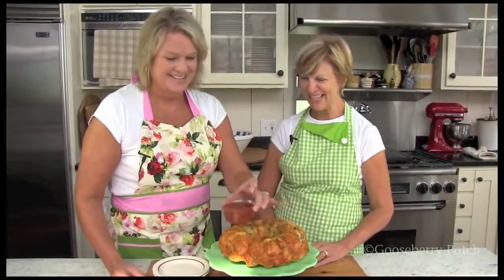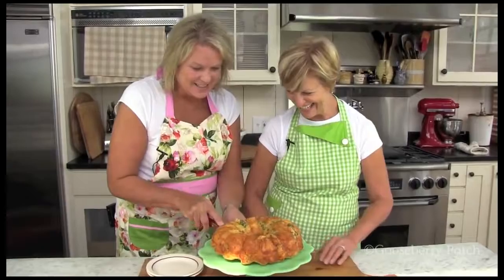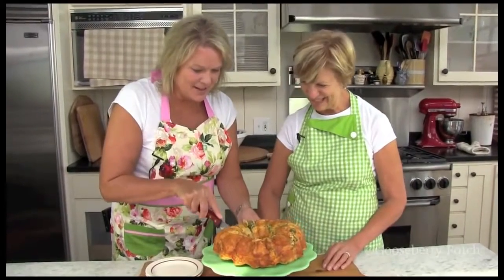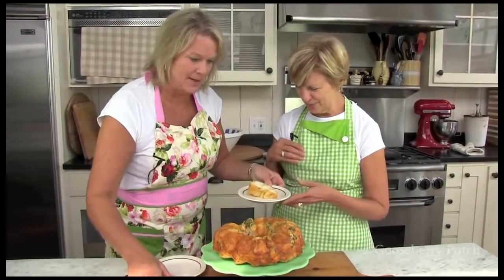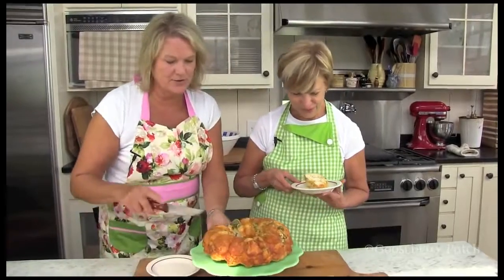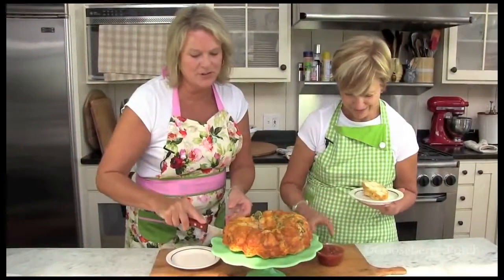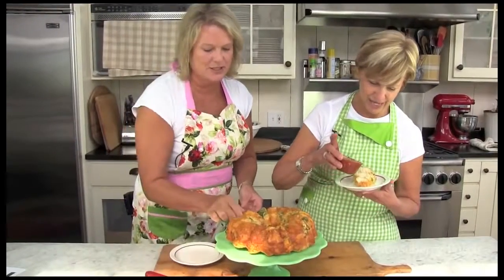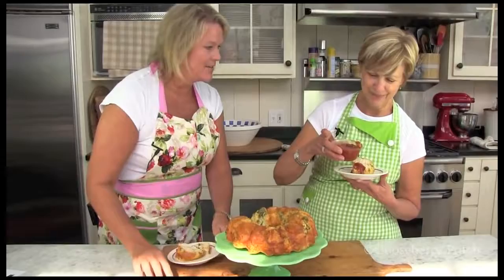Oh, I wish we had smell-o-vision! It looks delicious, doesn't it? Oh my gosh, I can't wait to try it. This is right up your alley with the peppers — it's bubblicious! And look, we've got some salsa here for dipping. Should I dip? Put a little on your plate — there are no rules here. Let's go ahead and give it a try.